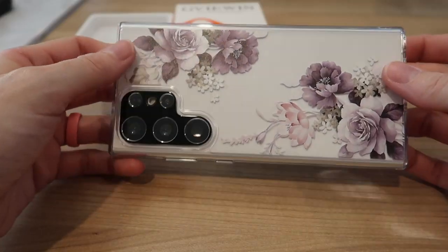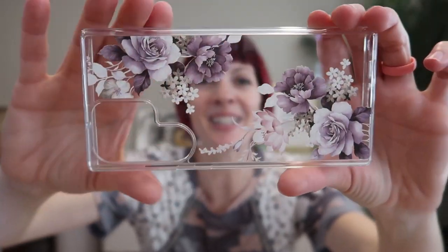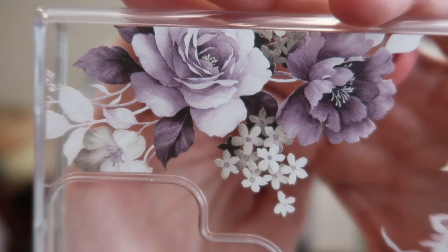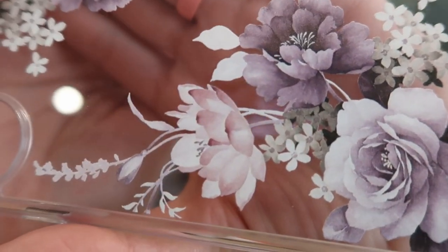I was just sent this Givouin Samsung Galaxy S23 Ultra clear case with camera lens cover to review, so let's check it out. This is so cute. It's clear with the gorgeous floral design — this is the cherry blossoms purple design. Mostly purples, a hint of gray, green, and pink.